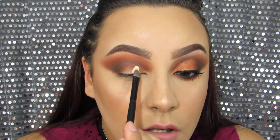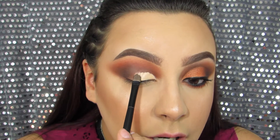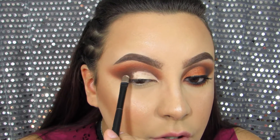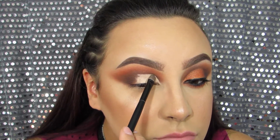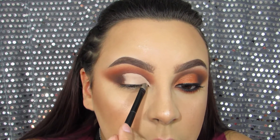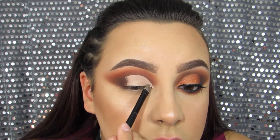Now we're going to cut the crease with the Tarte Concealer. I put it on first, then start to cut it — always cut the crease above your natural crease so when you open your eye you can see where you cut it, and it'll look better. This is especially helpful if you have hooded eyes. I'm not going to set the concealer because I'm using a loose shadow and I want it to stick onto the concealer so it doesn't get everywhere.